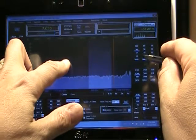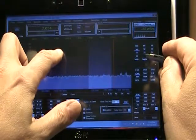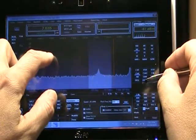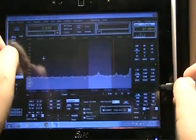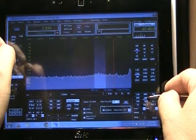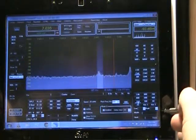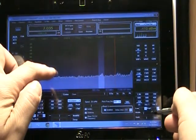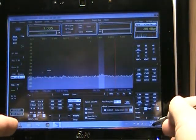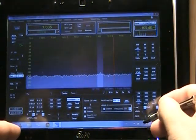Let's switch over to CW mode and I'll go ahead and get it in a pass band.